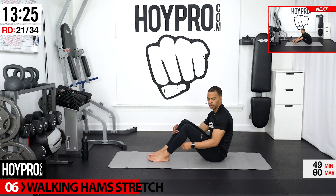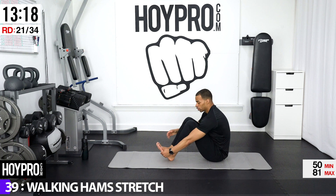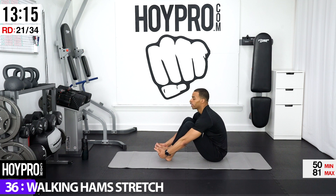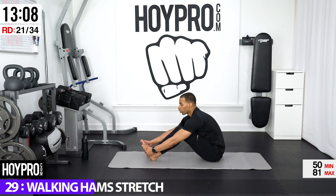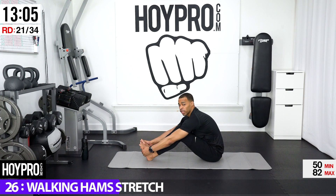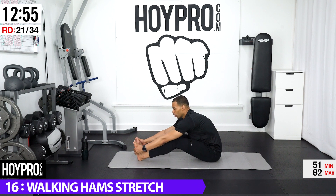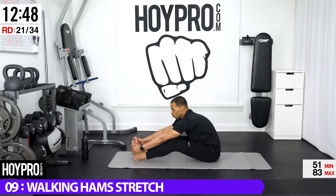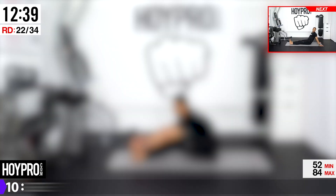Now we're going to go deeper with a walking hamstring stretch. If you don't make it all the way to your hamstring, that's fine — we're still going to stretch through our back here. Grab to the side of your toes, bring your chest towards your knees, and walk those hands out little by little. Hold. Walk out a little bit more. Hold. Pull on those feet, bring your chest close to your knees, walk it out some more. And up nice and slowly.